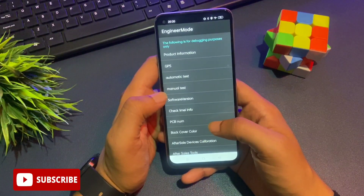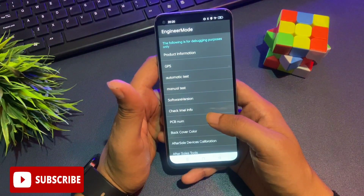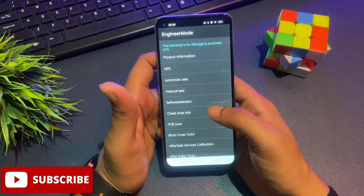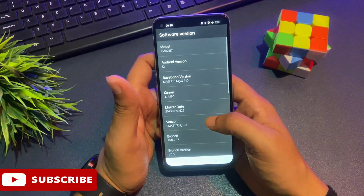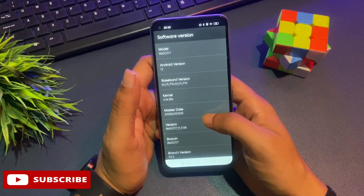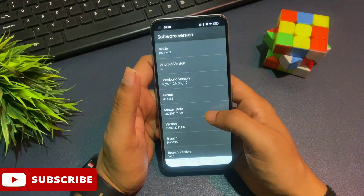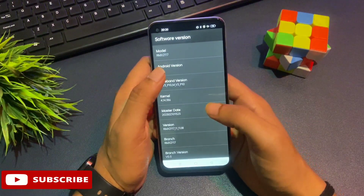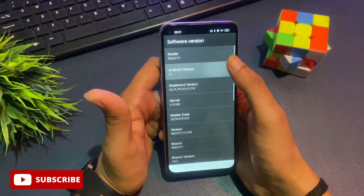You can see lots of options on this page from top to bottom, each with a specific function. Don't touch any other option — we're only here to unlock your phone. You'll see an option called 'Software Version' at the fifth position. Tap it, and on the next page you'll see an 'Android Version' option showing your current Android version — for example, version 12 or 13. You need to tap that Android version option exactly that many times rapidly. My phone shows Android 12, so I tap it 12 times.